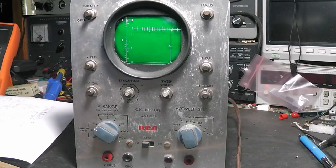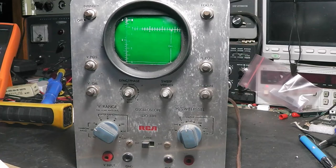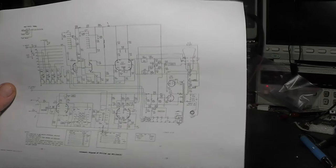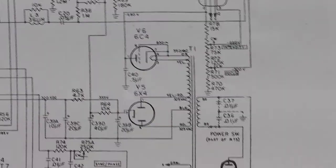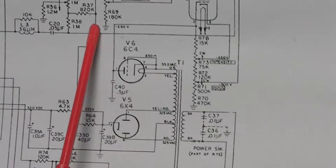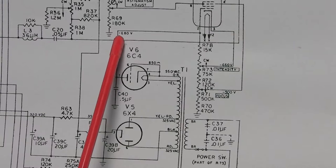Welcome back to the third video. This is Michael KE4EST on this RCA WO-33 Alpha. Looking at the schematic here — as I said in the first video, Mr. Carlson goes through this really well, so no sense reinventing the wheel. We can see voltages listed here: the 6X4 shows 355 volts, and the 6C4 going up to the grid of the CRT should be negative 680 volts. Those are the main two voltages we want to look at right now.